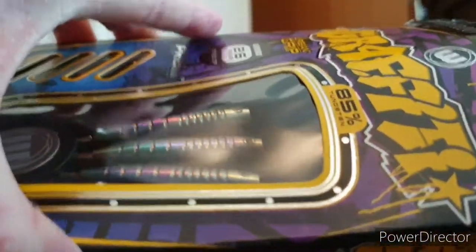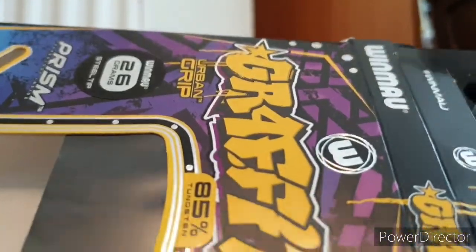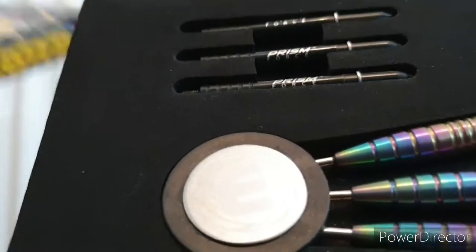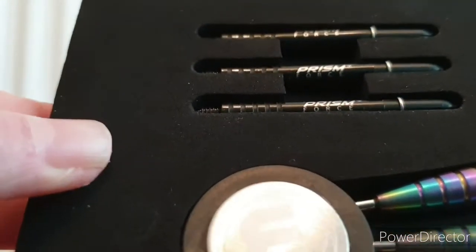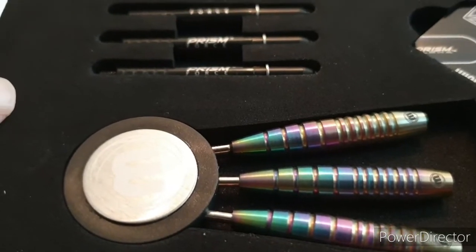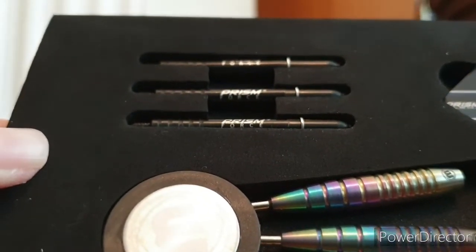I just absolutely love how these look — they are awesome, I love the colors in them. I thought they looked a little bit different, and it's good to be different. Dad's Phil Taylor ones look awesome as well — they're great. Hopefully they will improve my aim — who knows!